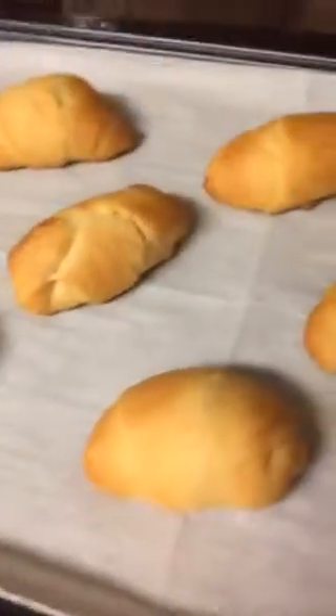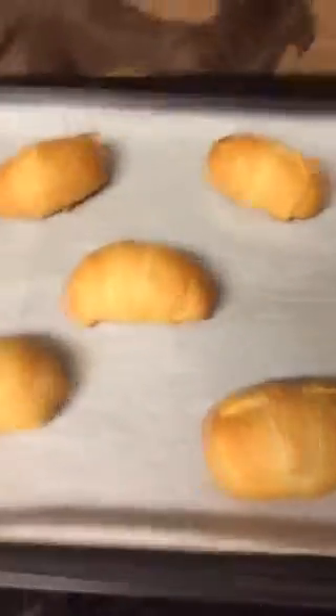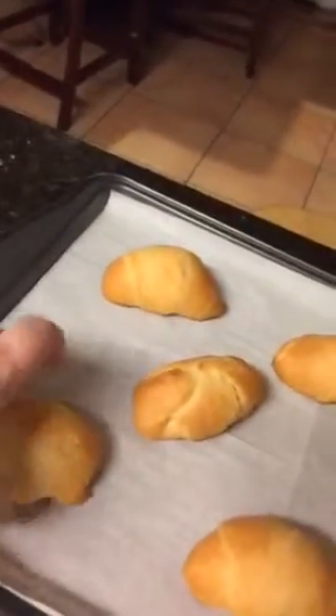Oh my goodness. I want to open one up so that you guys can see it. Even Robin's licking her lips. She's like, Mom, I know there's something good up there. Guys, I'm so excited. This came out so yummy. So let's see if we can open one up. This is my little plate from before.